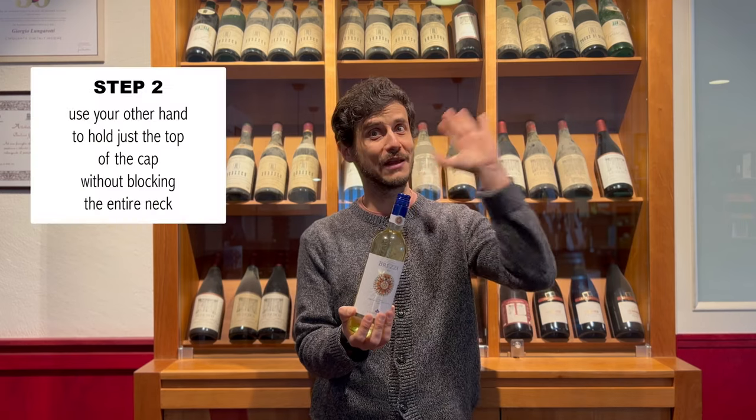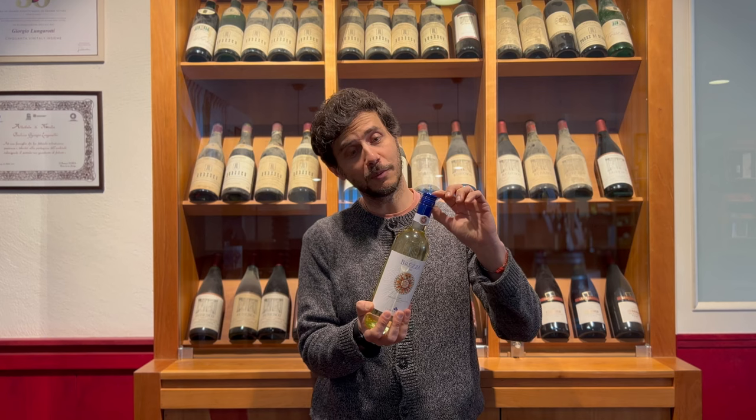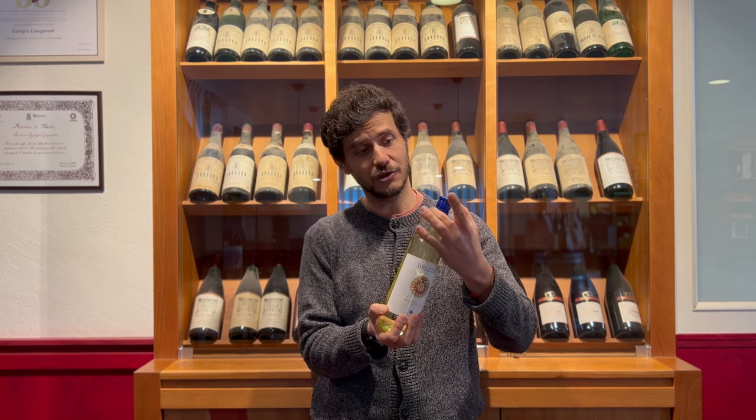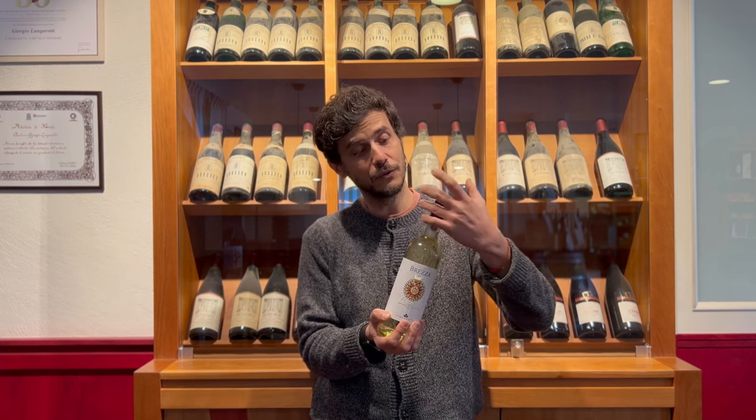Step two: use your left hand to hold just the cap — the top part of the cap, not the entire blue cap. Because the bottom part, the collar — if you hold it tight, the very moment you try to open the bottle, you will end up rotating the entire cap, the entire capsule, and that's not what you want to do.